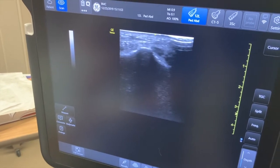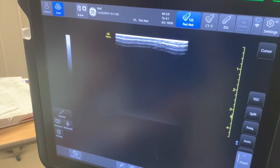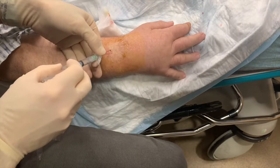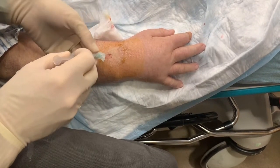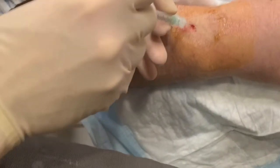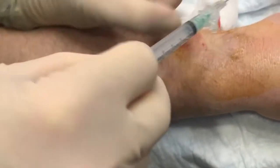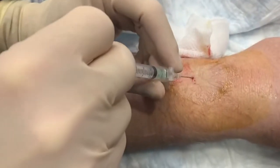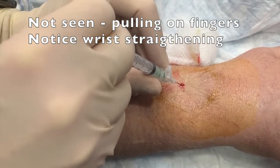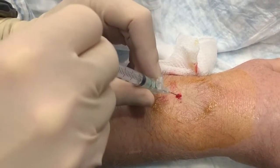How long is that needle? Do you think we get somebody to put some traction on it? Let me just see what I can do to help you — let me take that finger too. Pull out. Sorry, I know I'm pulling on your fingers here. It's okay.